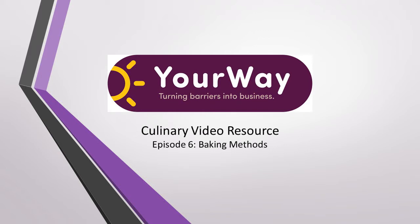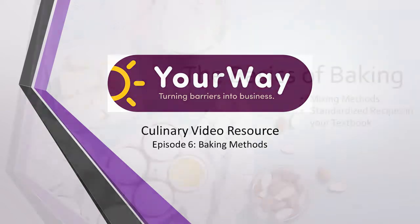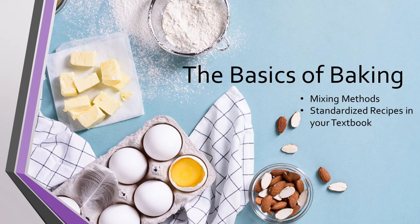Hello everyone and welcome back to the We Can Your Way video resources. In this video we'll be talking about the basic baking methods and how to use the standardized baking recipes you'll find in your textbook. Let's get into it!